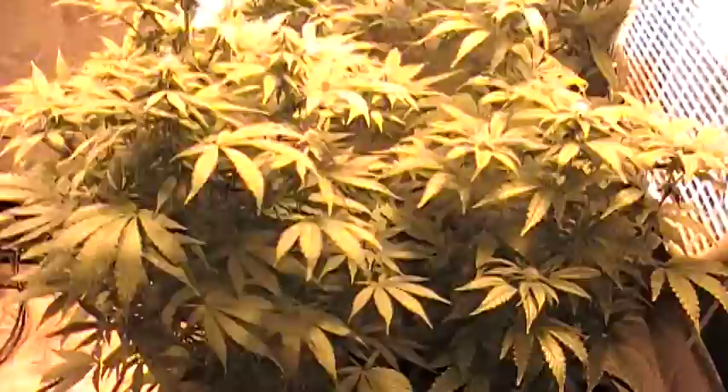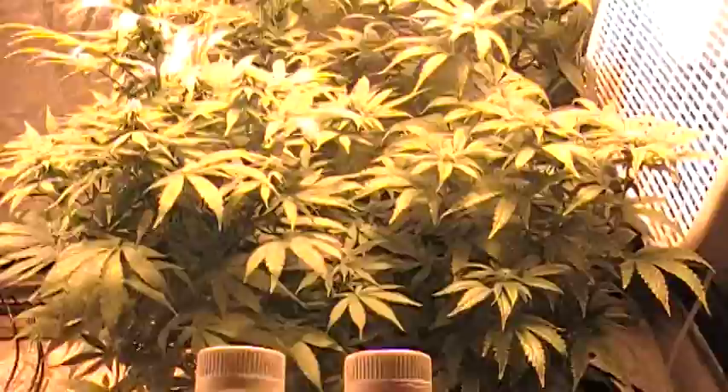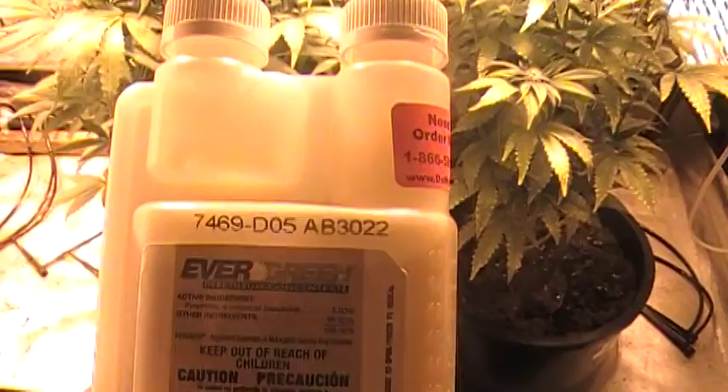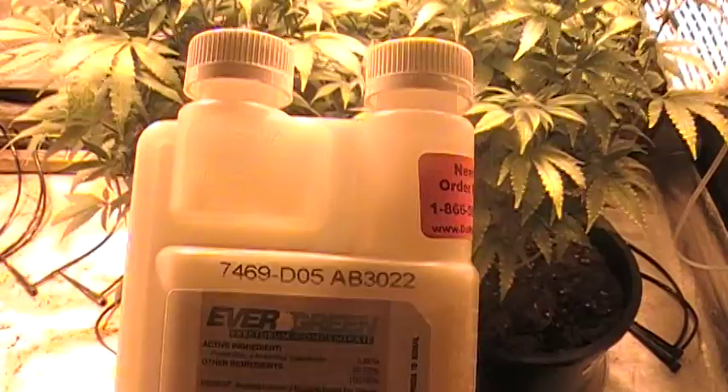Basically what the gist of this is: this pyrethium — I'm going to do five consecutive soil drenches, or coco drenches, with it. I'm going to alternate between these four plants and the other four plants that are in the bathroom right now. Just try to eradicate these fuckers. I've got a few moms I want to try to save, but I'm not really sure because they're looking pretty bleak. I'll probably throw another video up with those.